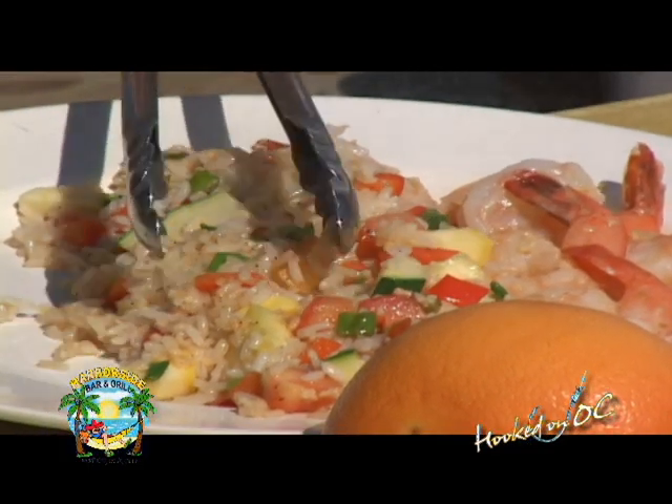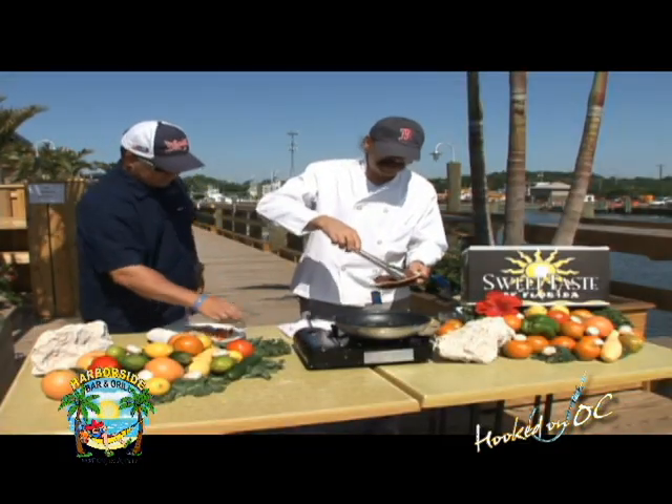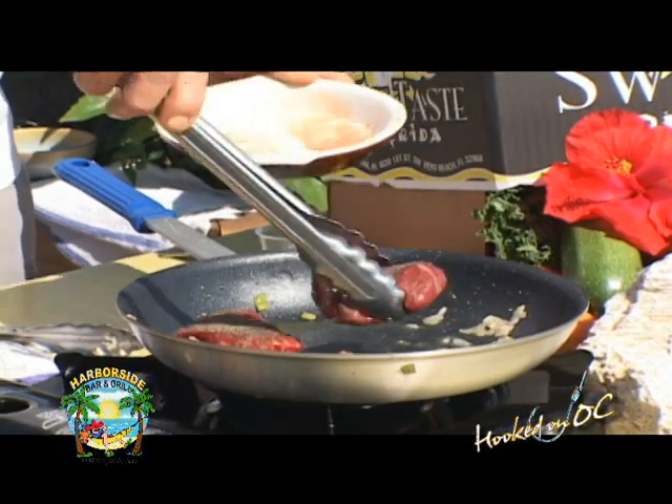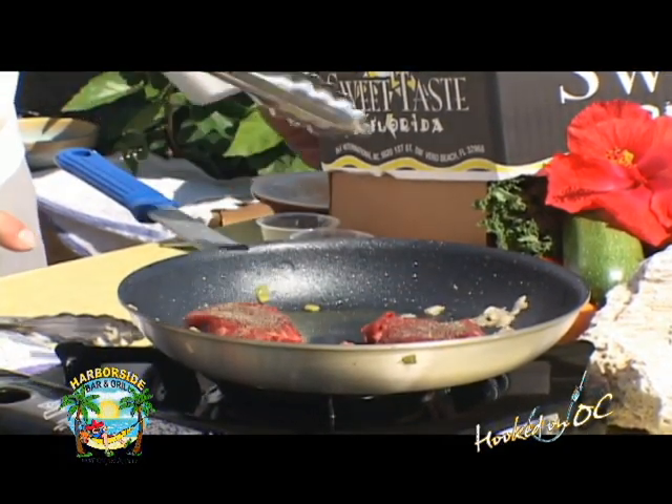I watch Food Network all the time. We're all over it. Now from here we've got the pan back being heated. We're going to sear this filet — medium rare. That looks like tuna steaks.